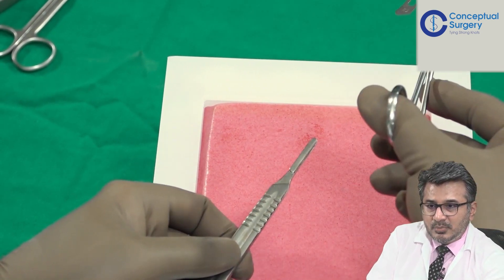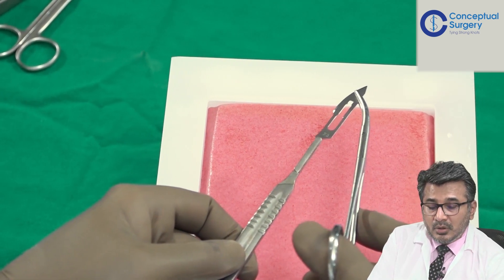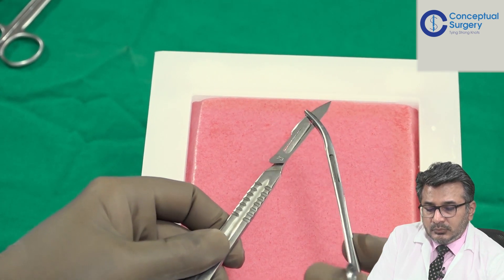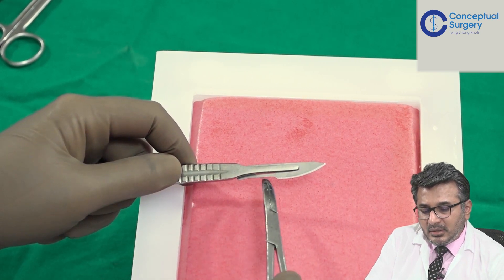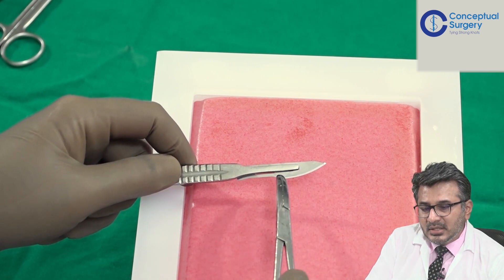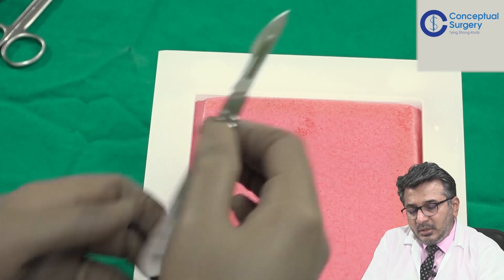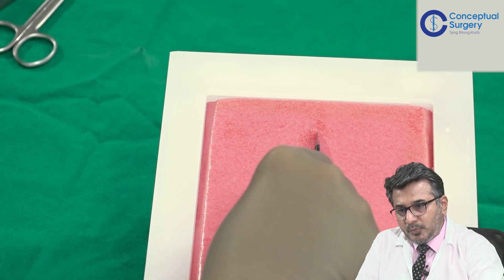When removing it you just have to release it from here, lock it over here, and rather than pushing the knife forward you have to take the BP handle backwards — do this rather than the other way because that can cause an injury. Having loaded this, if you see the blade has got a particular angle, and the reason why it is made board-like is because when you start the incision in any laparotomy you first hold it like this and then make the incision from top down.